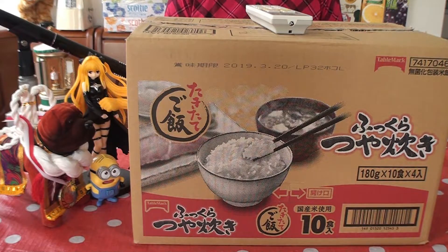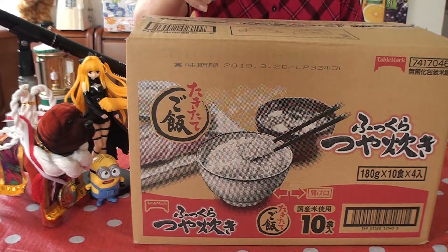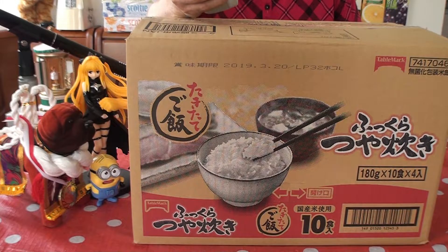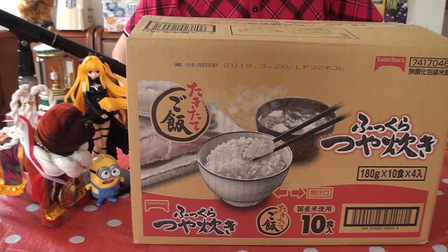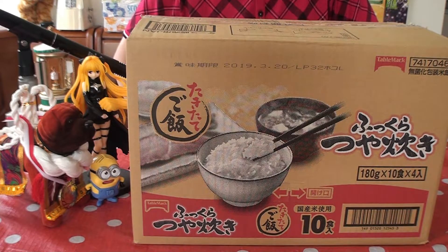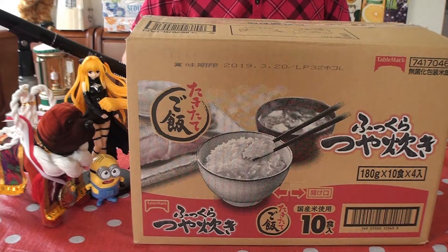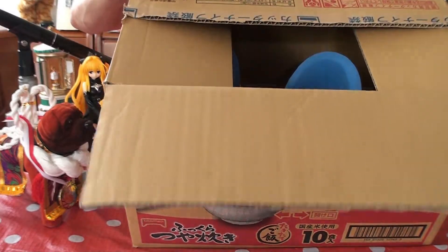This is the unboxing of... but first, let me turn down the fan. And today is cooler! Only 89 degrees! Cloudy — if it wasn't for the clouds, it would be so much hotter. But it's muggy! Okay, now what was I saying? Unboxing! That's right. Unboxing of... Gravity Boots!